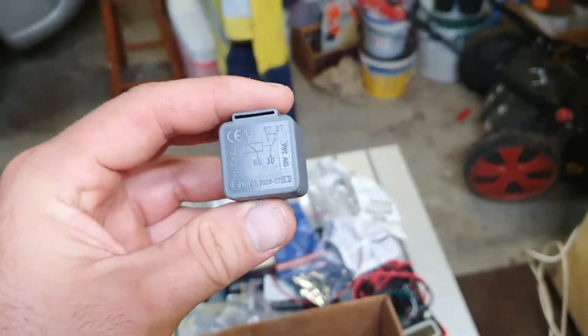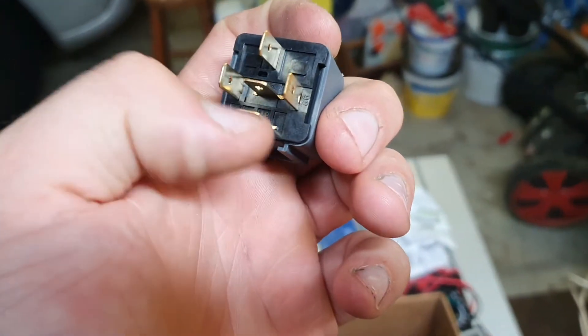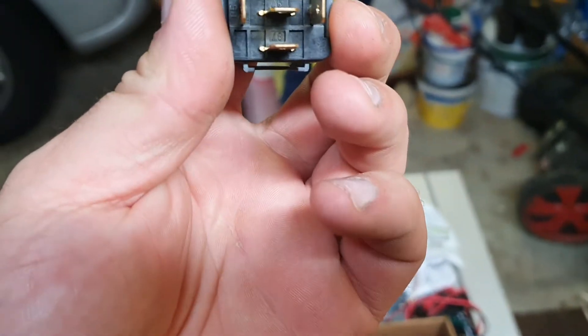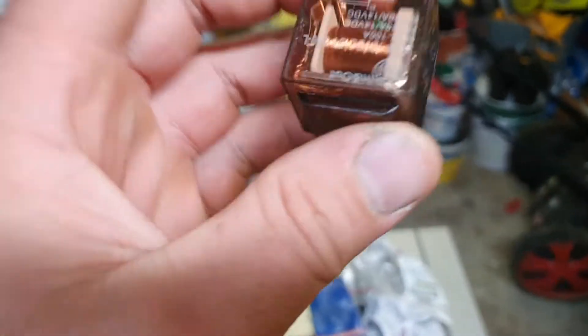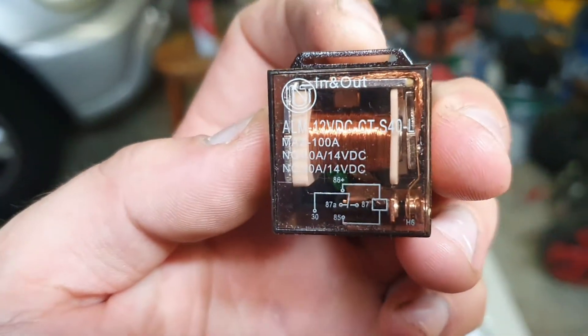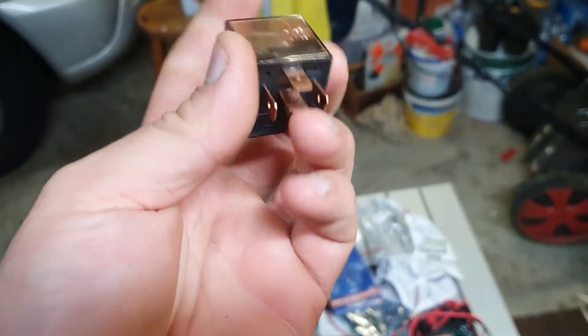These ones are only ten bucks a pop, but they're not constantly closed on that contact there — they're both load outputs. So yeah, not the relay you want. You want something like this — I mean, these are just the non-branded ones that came in the kit, but yeah, constantly closed.